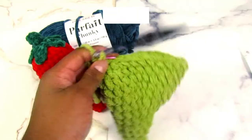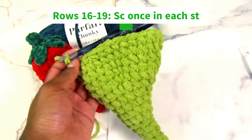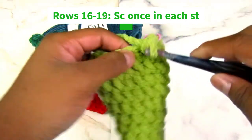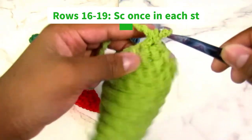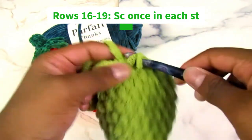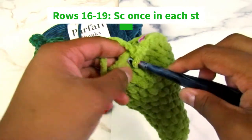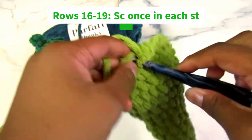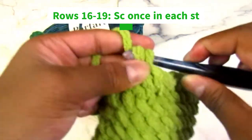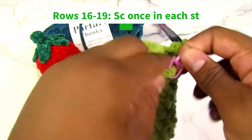For rows sixteen through nineteen, we're going to do one single crochet in each stitch. That's the end of row sixteen and the end of row nineteen.